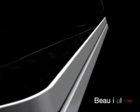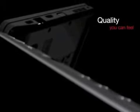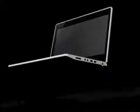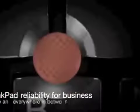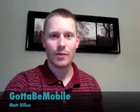This GottaBeMobile Shortcut is brought to you by Lenovo. Hi everyone, Matt Dillon for GottaBeMobile.com. Today in this shortcut, we're going to take a look at an app for the iPad called FastFinga.